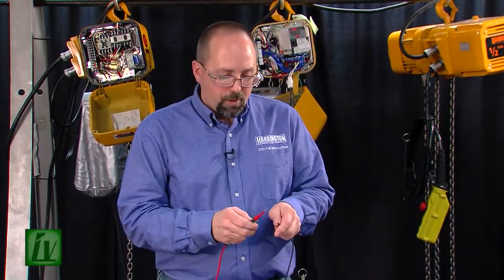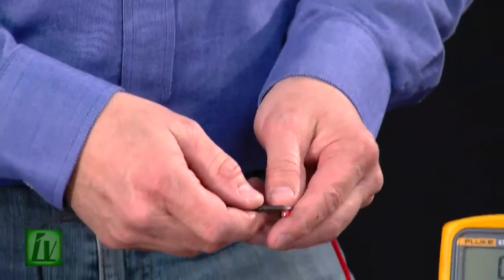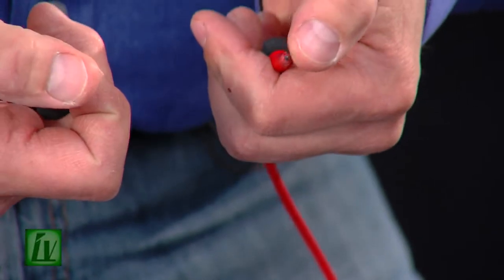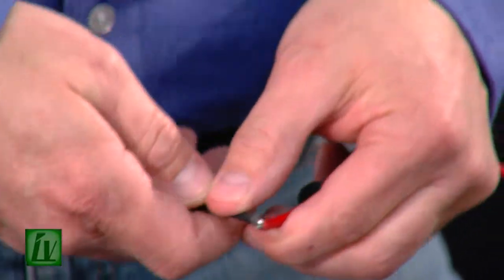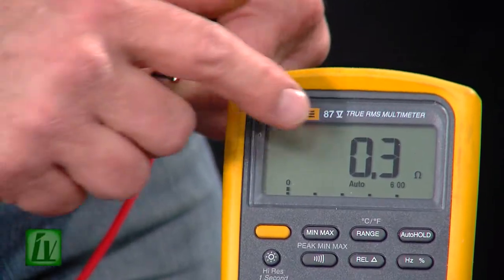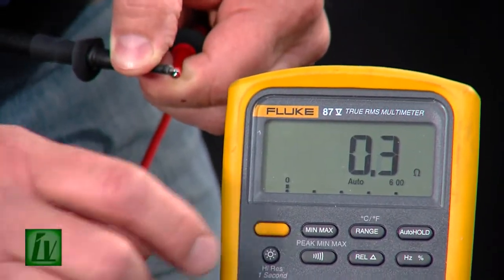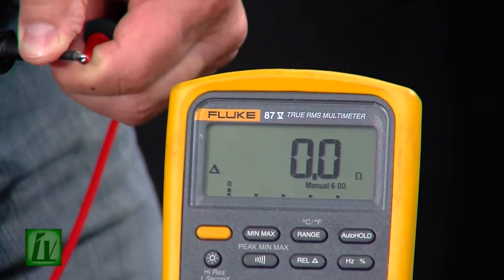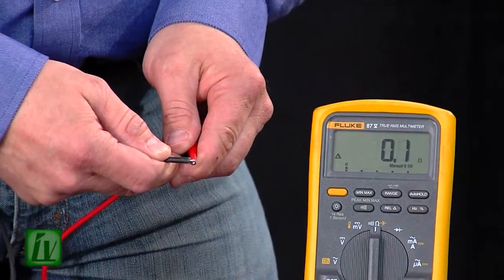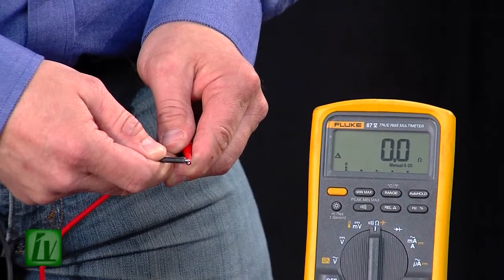The next thing you're going to want to do is short your meter leads together. It's always good to make sure that you're not actually touching the bare metal parts with your hand. Short the meter leads together and we'll see we have a very low resistance — about 0.3 ohms. If you have a relative button, you can press that and it will zero the meter, so we're actually getting a real live resistance reading when we test a component.